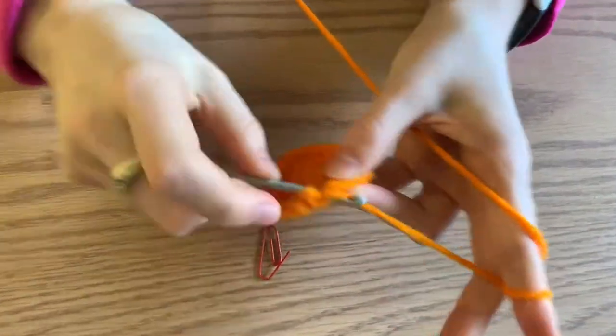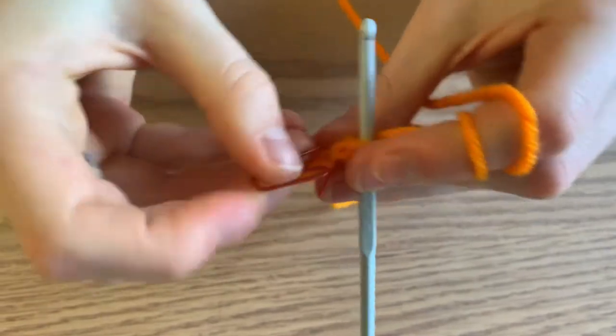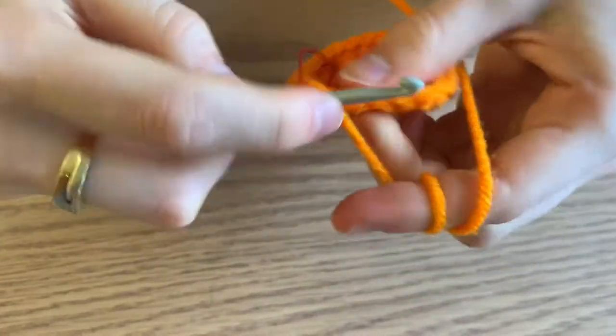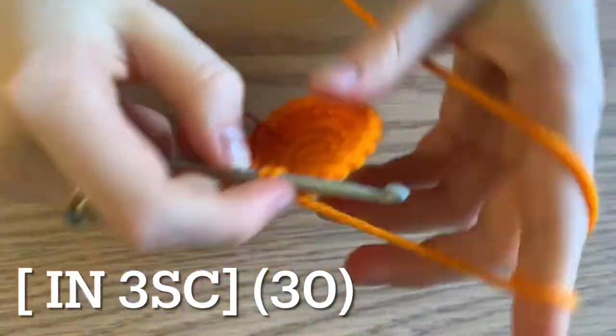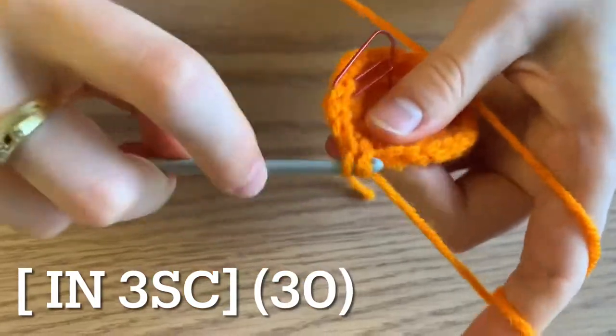Begin the next round by increasing. Do three single crochets in your first stitch, followed by three single crochets. Repeat this pattern of increasing and then three single crochets all the way around for a total of 30 single crochets.